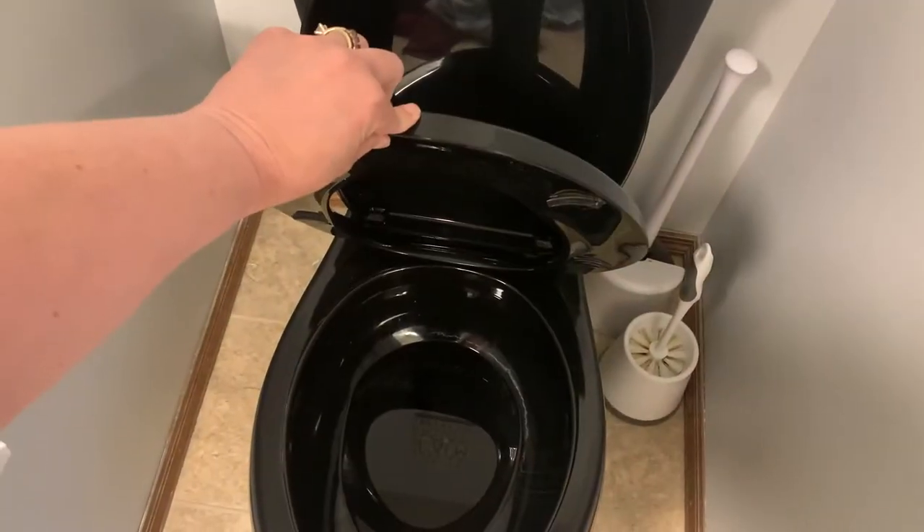Hi, it's Emily from Emily Does It Herself. I'm back in my bathroom today and I am planning on switching out my loud toilet seat for a soft, closed toilet seat. This is what it sounds like.